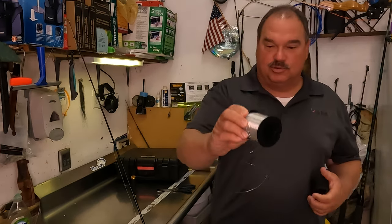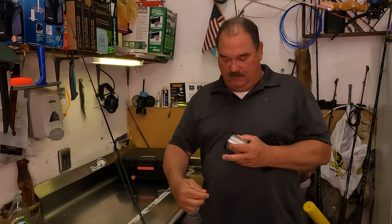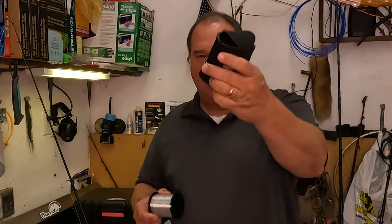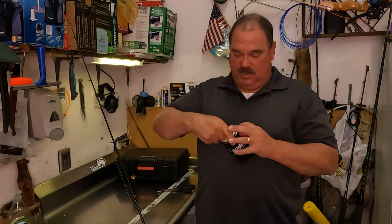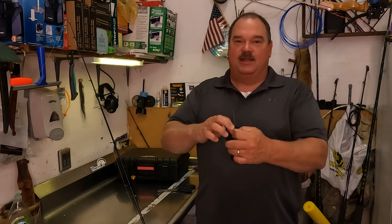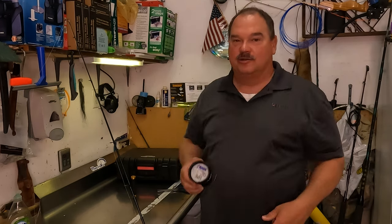Bonus tip: if you guys use spools of line like this, a lot of times on your boat you'll find that they get line everywhere — it just kind of unspools on you, hard to keep straight. But what we found is if you take this and put it in a little huggy, it works great. These huggies are meant for your beer cans, drink cans, whatever. You can just slide that spool right in there and now you've got yourself a great little leader reel. Works fantastic and keeps your line under control.